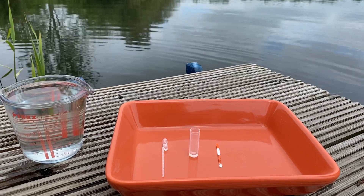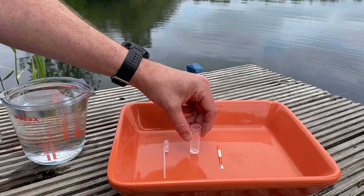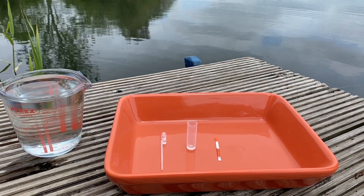So once we've added our single pipette full of water, we just need to give it a little swirl so it mixes with that reagent, and then we'll let that stand for five minutes.